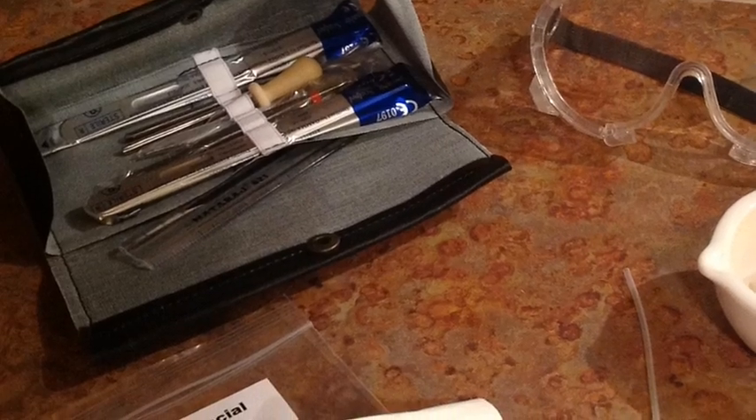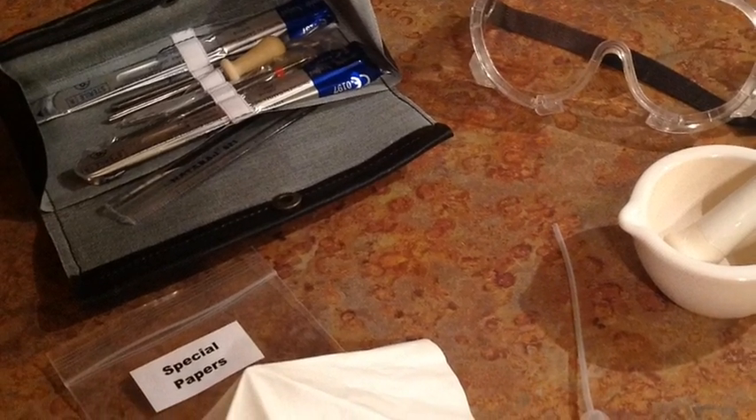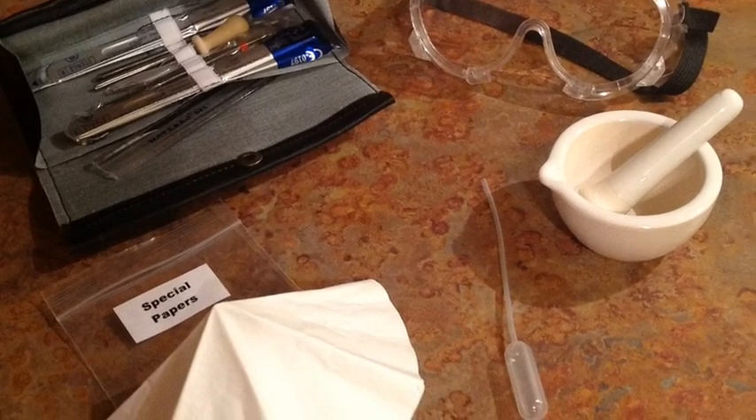The dissection kit, the safety goggles, the ceramic mortar and pestle, and look for the plastic bag that says Special Papers — that's where you'll find the filter paper.